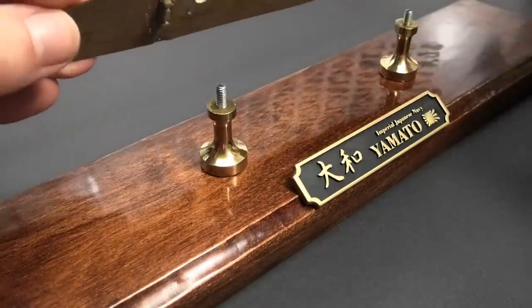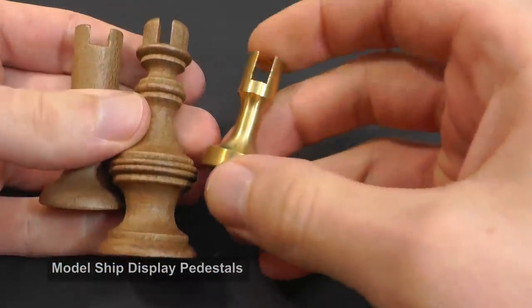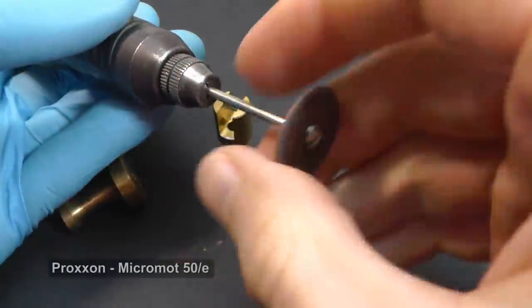First you need nice pedestals. You can buy some cheap wooden ones, but these are good only for old sailing ships. Therefore I rather use minimalistic brass pedestals. I bought them for $10.